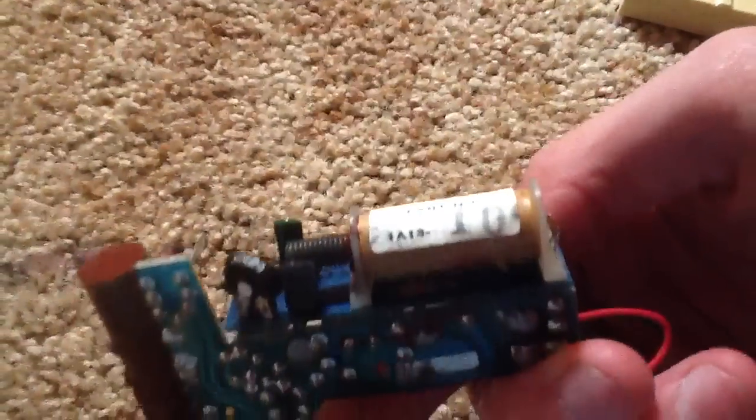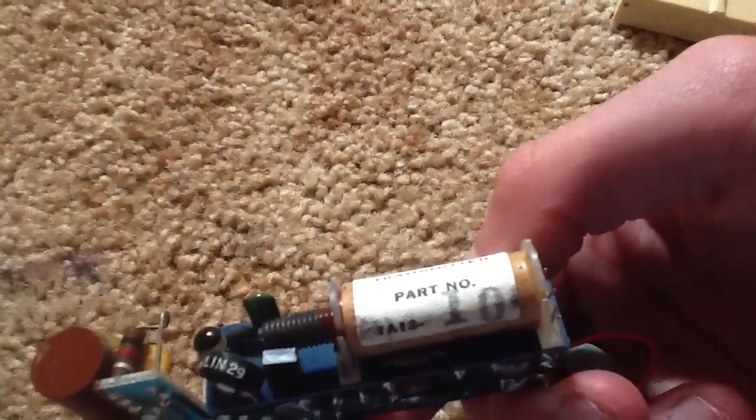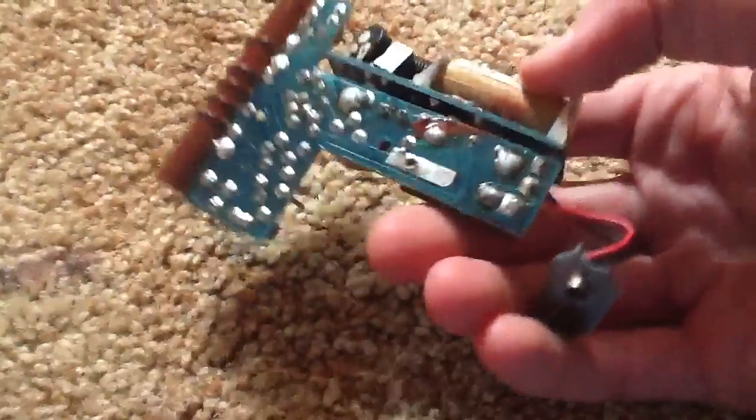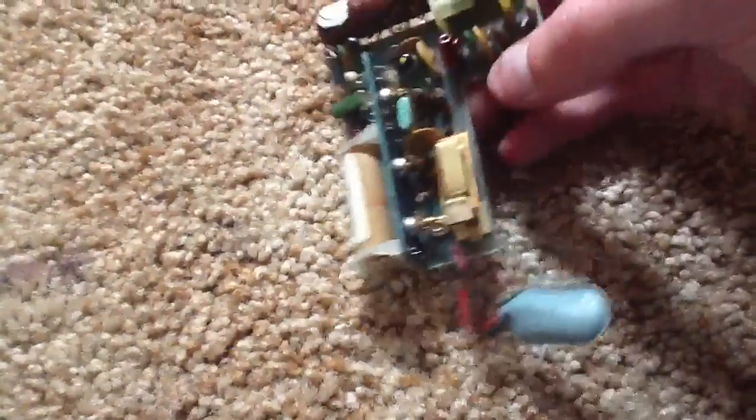Transmitter, part number... 10, I guess. So there you go. That's what's inside one of these.